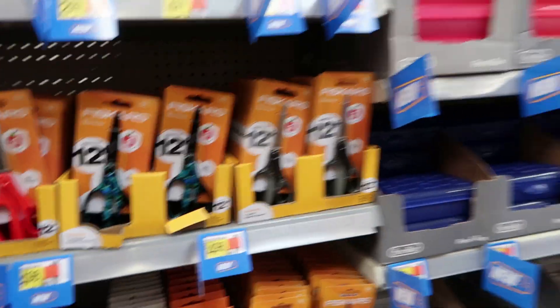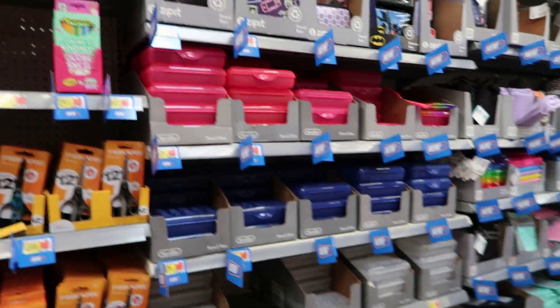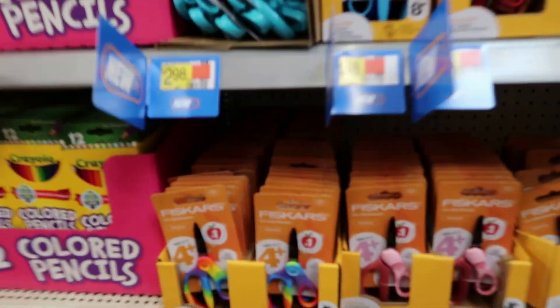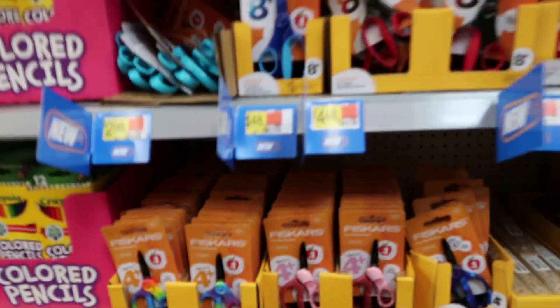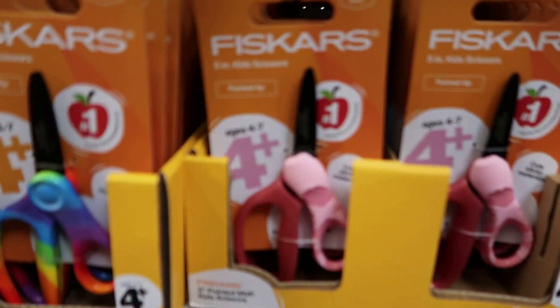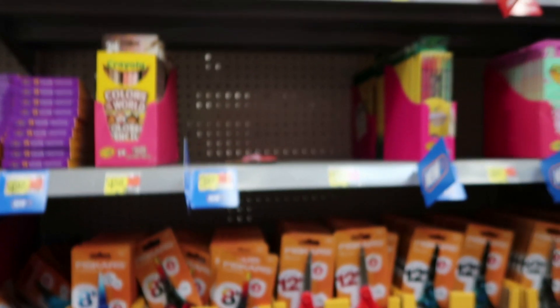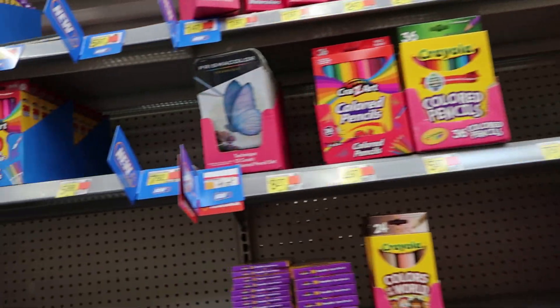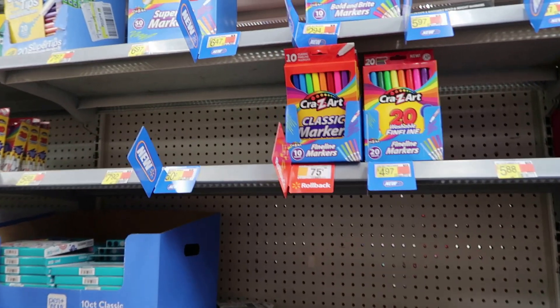For scissors, I always want bigger scissors. If you're older you can use those; if you're younger you have to get the safety scissors — and these are the cutest ever, they have a little ballet slipper on them! For colored pencils — big box every time. Markers — big box every time.